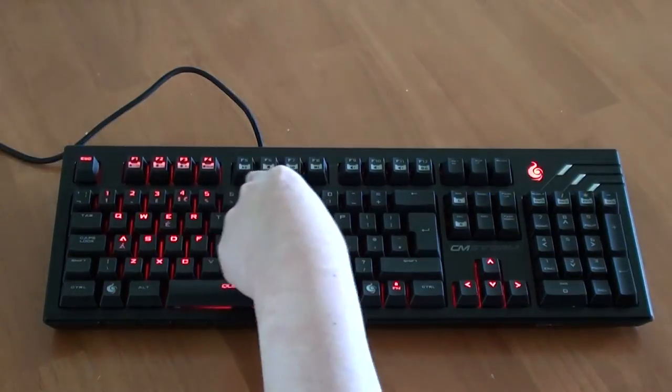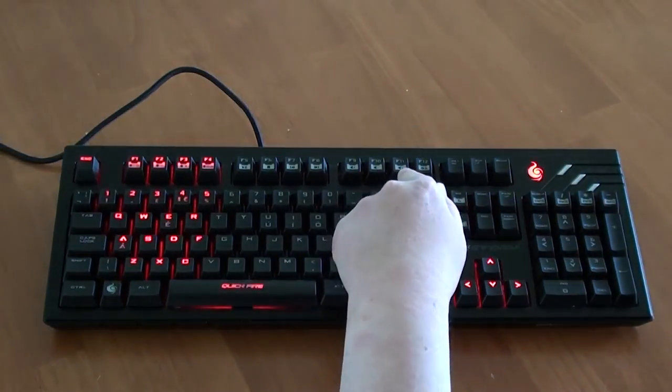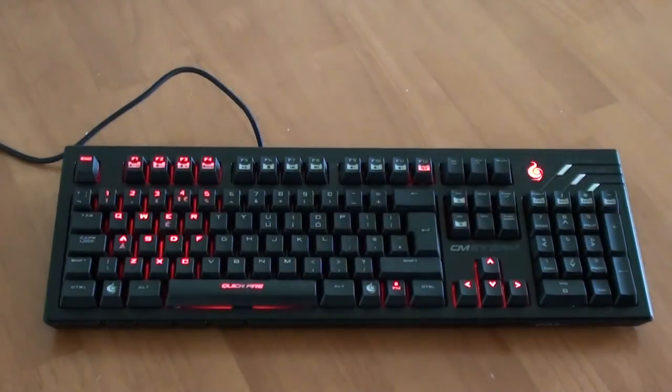The F5 to F8 keys are used as your media control keys — you have the play, stop, rewind and forward buttons. The F9 to F11 keys are your volume control keys; you can mute, turn your volume down, or turn your volume up. With the F12 key, you will be able to lock your Windows keys, which means no more minimising your game by accident.